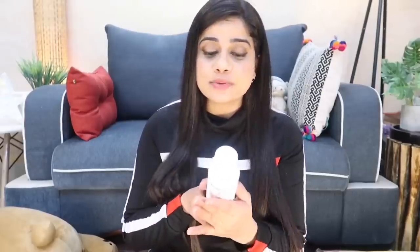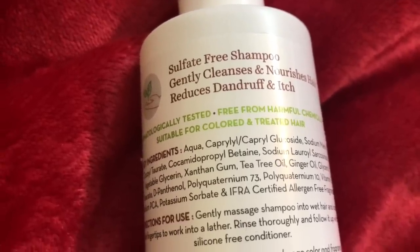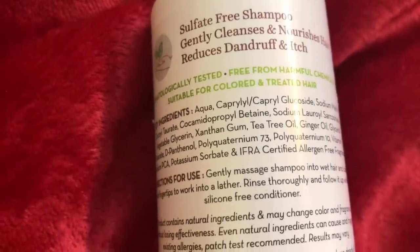If you have chemically treated hair or if you color your hair often, I think this is a shampoo you should go for because it is sulfate free and doesn't contain any artificial fragrance or harsh chemicals. When you go to the parlor and get a chemical treatment or color, they often tell you to buy expensive shampoos and conditioners — but you don't need to spend that much when you can get a product that is really affordable, good quantity, and does good to your hair.